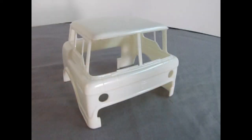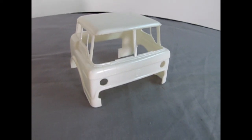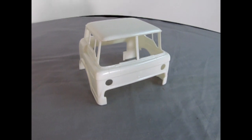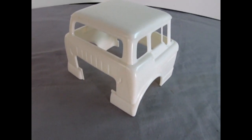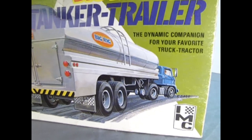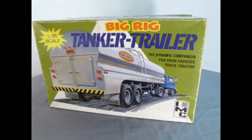Today we will be looking at this amazing 1957 Ford C900 cab model kit from AMT. This model kit was given to me by my good friend James, and I'm excited to get this to haul my IMC big rig tanker trailer.